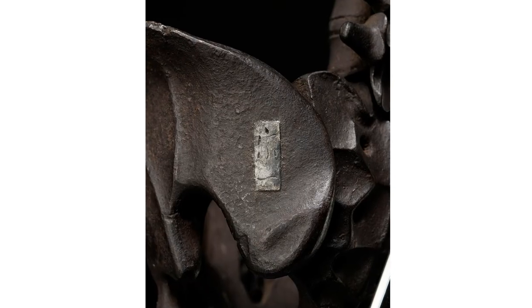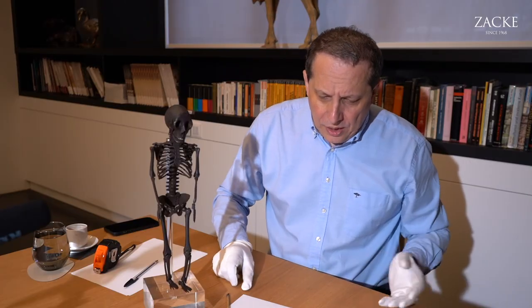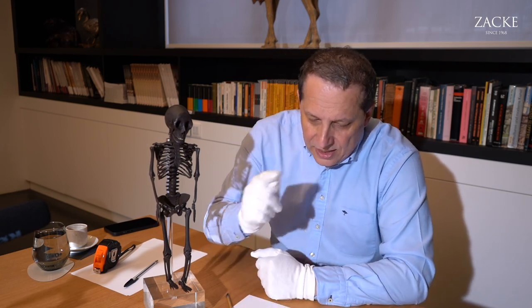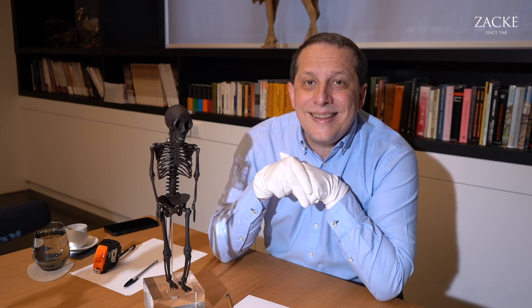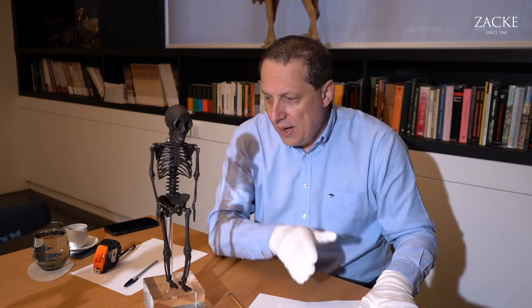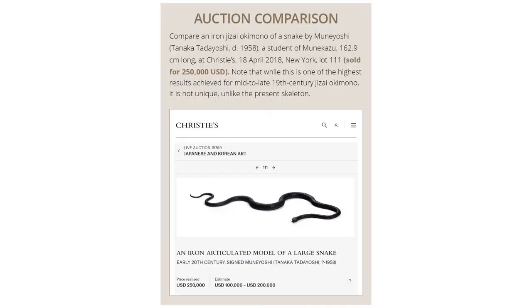It's signed here in the tradition of Munekazu with an inlaid silver plaque. He was also known to have tutored Takase Kozan and even more importantly Tanaka Tarayoshi, whose art name was Mune Yoshi, who lived until 1958. He was a very important Jisai artist, and he made this snake here, which sold for $250,000.